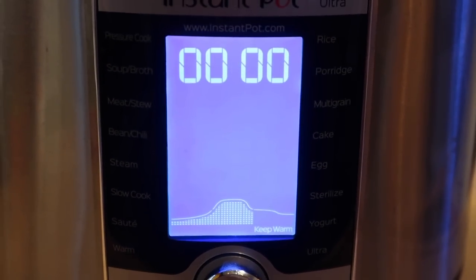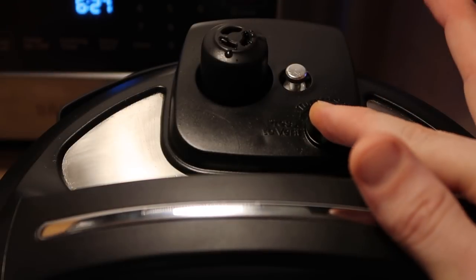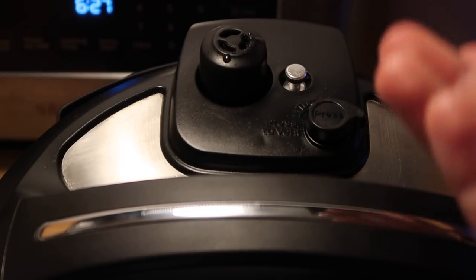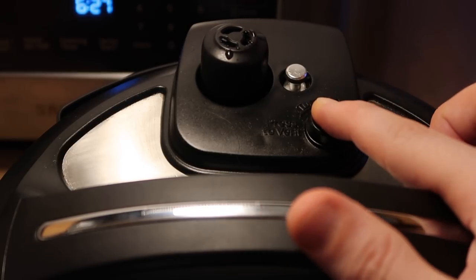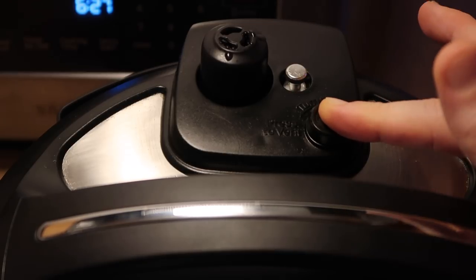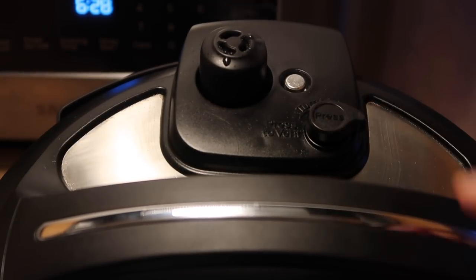Cooking's done, so now it's time for a quick release. By the way, on the Ultra when you're quick releasing, you don't have to keep your finger on the button — it'll go. But if you don't, it's gonna go a lot slower. For it to speed up and go quickly, you really have to hold your finger down on it, which is one of the reasons why I don't use my Ultra so much. I'd rather not have to do that. But different strokes for different folks — c'est la vie. There are worse things in this world. Alright, our pin dropped, so let's take the lid off.